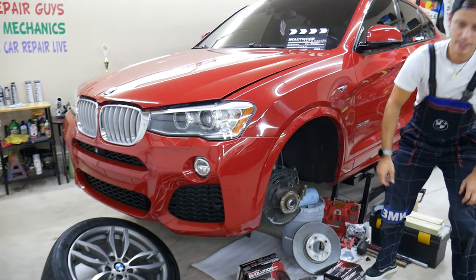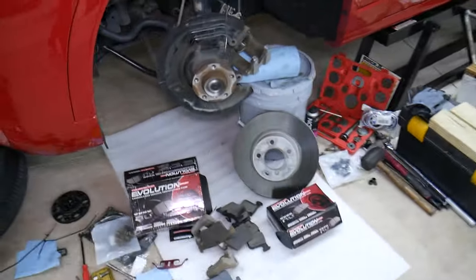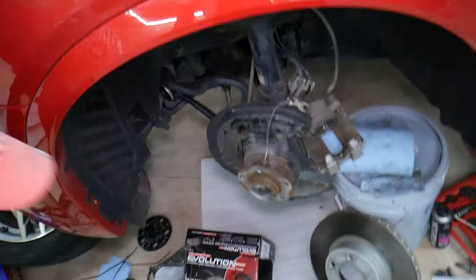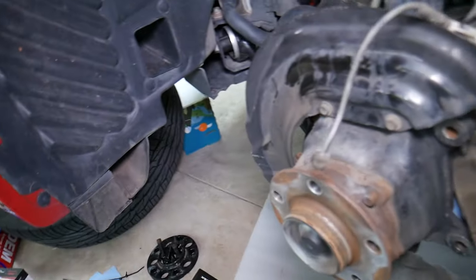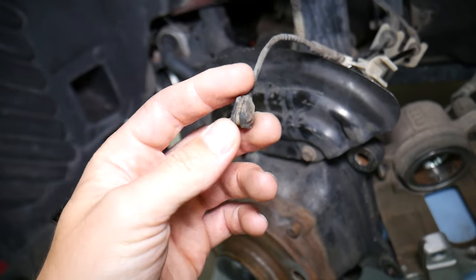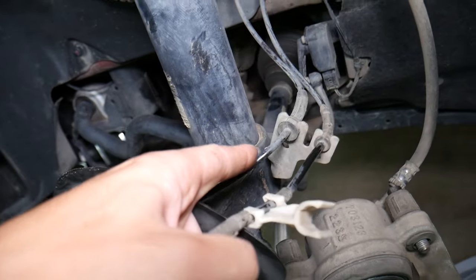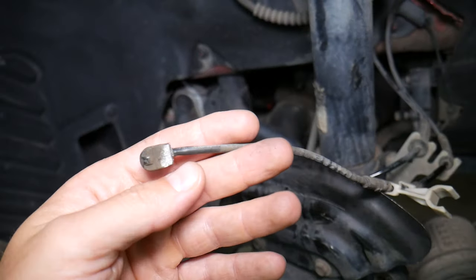We'll be demonstrating on this X4 that we're putting new brakes on, but many BMWs — 3, 4, 5, 6, 7 series — anything we worked on since 2006 models will use a brake pad wear sensor. That's the sensor right there. You can see it next to the ABS sensor wire. This is the brake pad wear sensor.